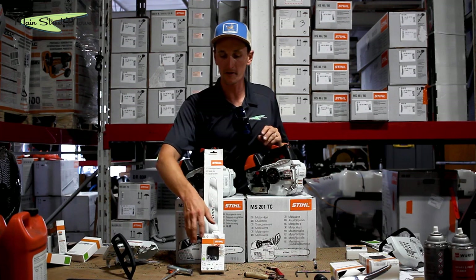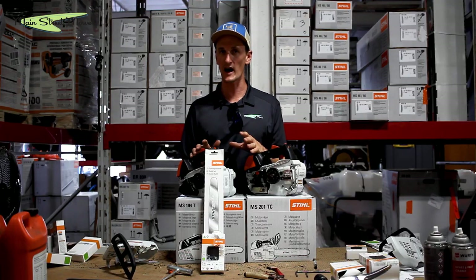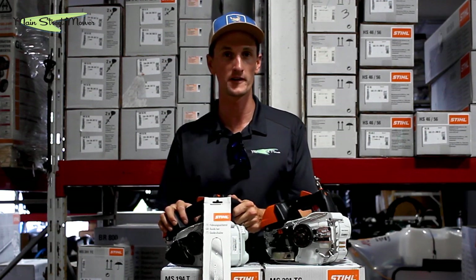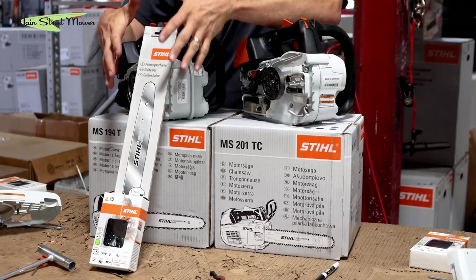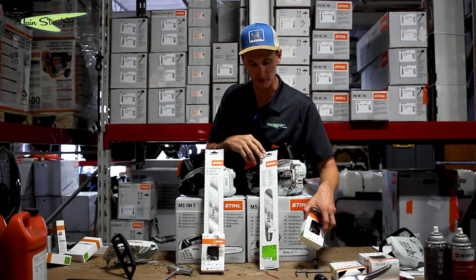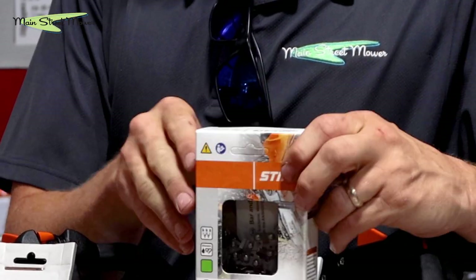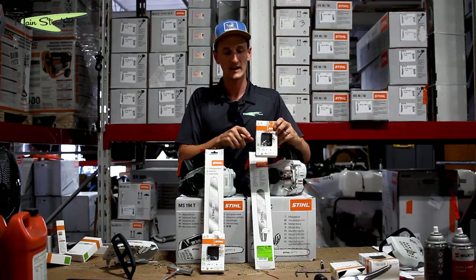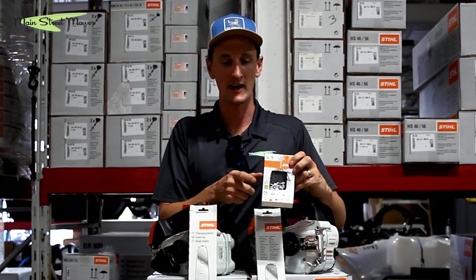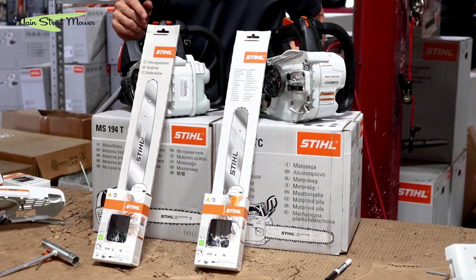One thing about the chain that comes on the 194T — the PMM-3 — is that it only comes as a safety chain and will not cut on the nose. So if the plan is to outfit your landscape crew with a saw that they can do palms with, this is a beautiful and safe combination. If you're an arborist making more complicated cuts up in a tree, the 201 comes with a 50-gauge bar and a PS chain — the new Pico Super 3. It has the ability to do a plunge cut, higher cutting performance, and 15 percent longer life than the PMM-3. You can also get this in yellow-label chain.